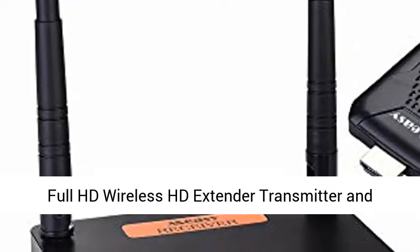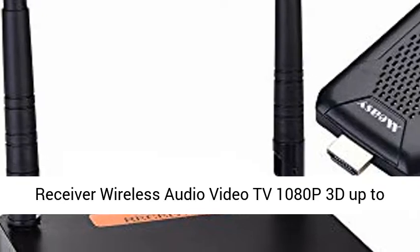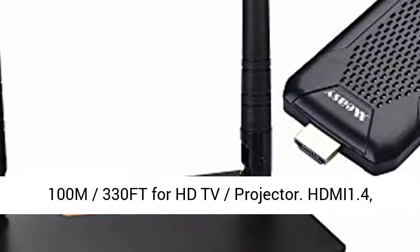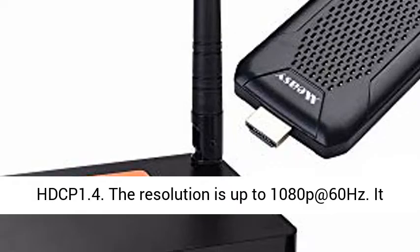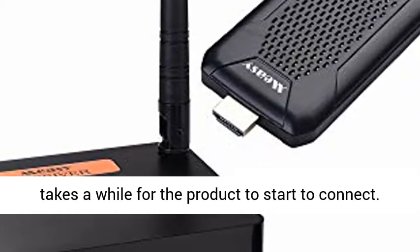Full HD wireless HD extender transmitter and receiver — wireless audio video TV, 1080p 3D, up to 100m (330ft) for HD TV and projector. HDMI 1.4, HDCP 1.4. The resolution is up to 1080p at 60Hz.